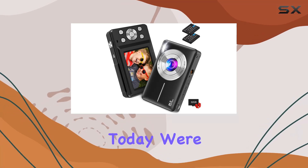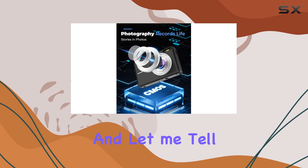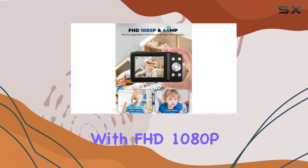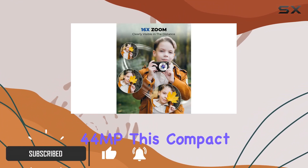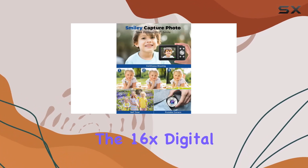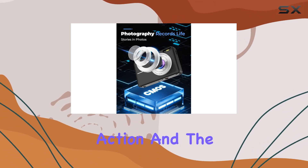Hey everyone, today we're diving into the Nsohila DC403 kids camera, and let me tell you, it's not just for kids. With FHD 1080p video resolution and an impressive 44MP, this compact vlogging camera captures the most exciting moments with crystal clarity. The 16x digital zoom allows you to get up close to the action, and the 20 filter effects add a creative touch to your shots.